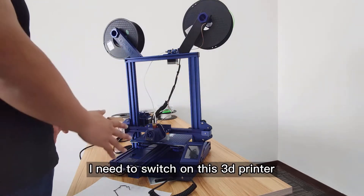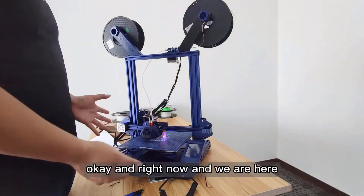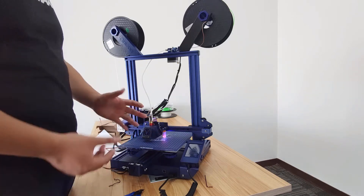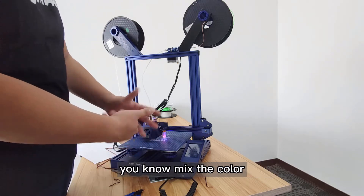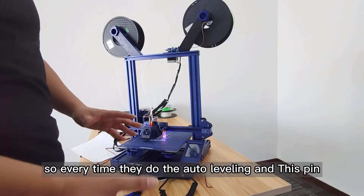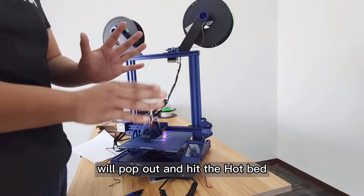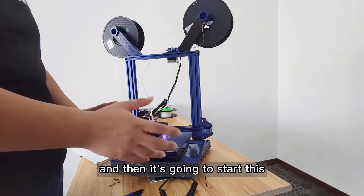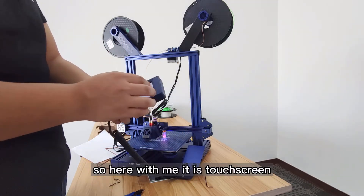I need to switch on this 3D printer now. Let's take a look. Right now we have the BLTouch — it is a pink and blue mixed color, which is a great sign that it's actually working. Every time it does the auto leveling, this pin will pop out and hit the whole bed a few times, and then it will start the auto leveling.